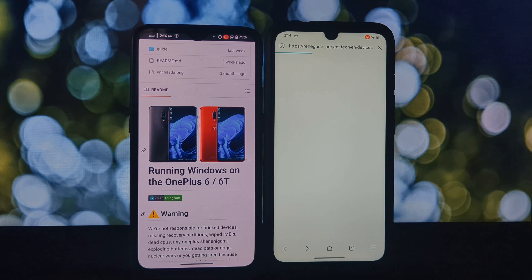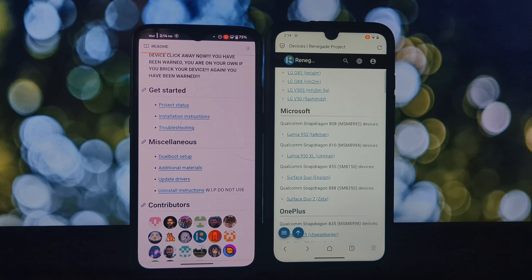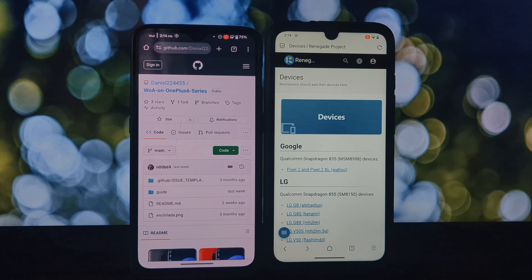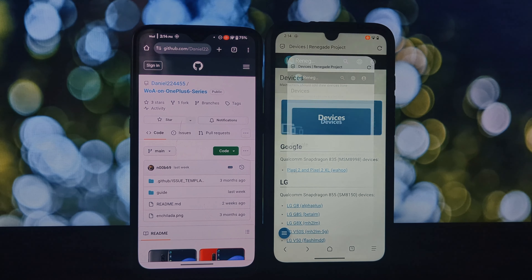Remember, tinkering with your phone's software can be tricky, so always be sure to back up your data and proceed with caution. If you're interested in learning more about WOA Helper and Project Renegade, leave a comment below and we'll be happy to answer your questions. Thanks for watching and we'll see you next time.